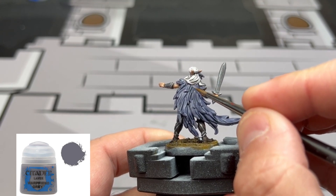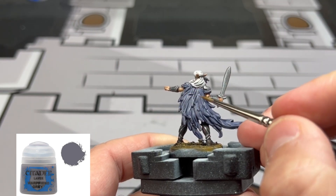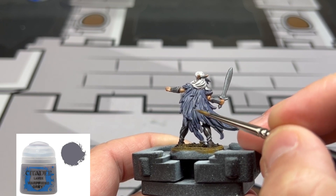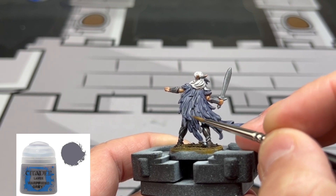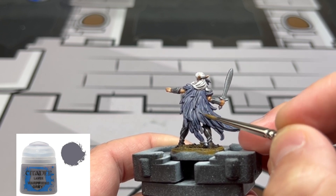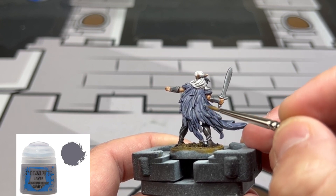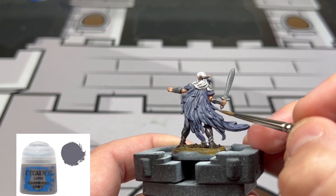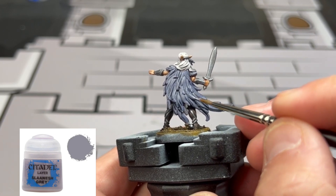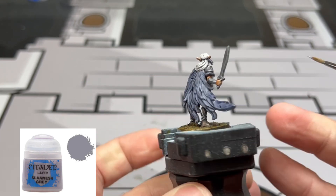To highlight our cape and other feathery areas, we're going to use some Mechanicus Standard Grey, focusing on some of the bottom portions. We're not going to overdo this because the color we created with the washes and contrast paints really makes it stand out. We're going to do very minimal edge highlighting, focusing on the front portion. Then we're going to take some Slaanesh Grey and go over those same areas very minimally — just on the bottom, just making it stand out a little more without overdoing it.